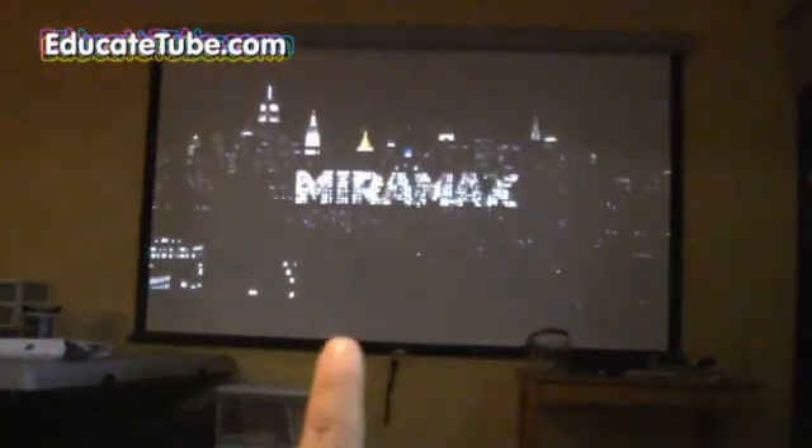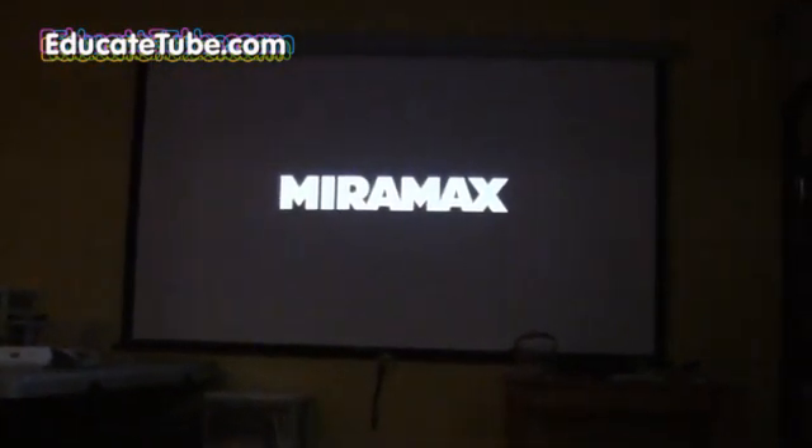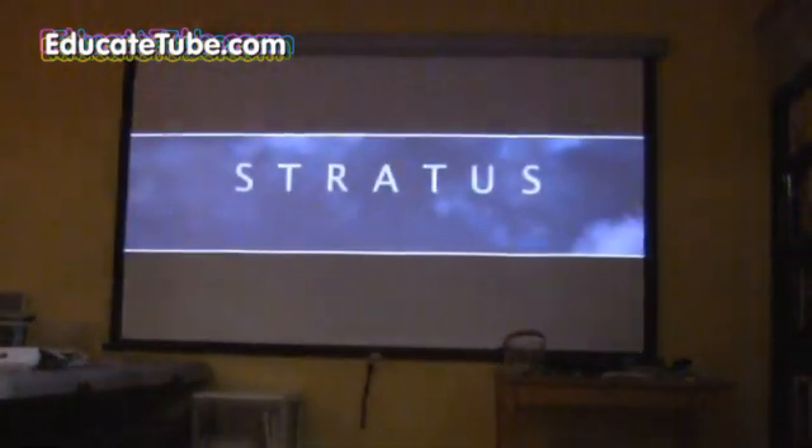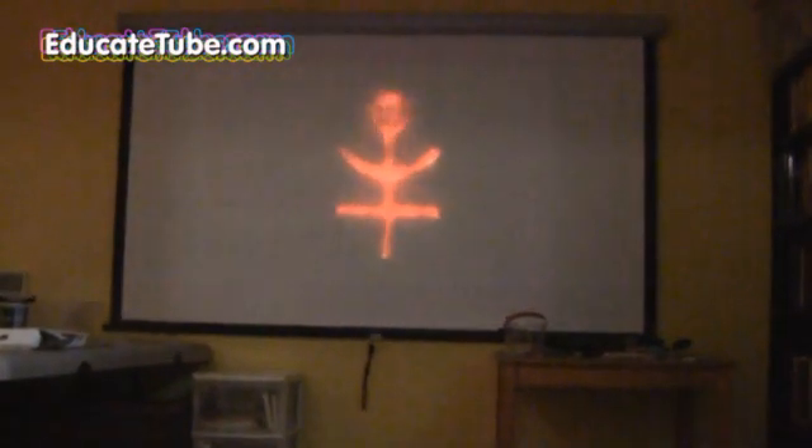Now I can actually watch a movie downstairs in my basement through Netflix via my Blu-ray Wi-Fi player. That's because I was able to extend the signal down here. Pretty good — now I can watch Netflix downstairs.